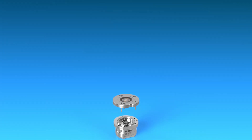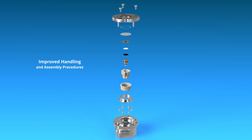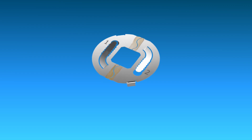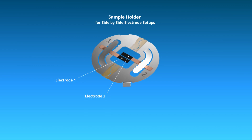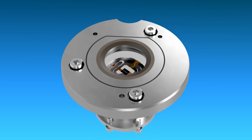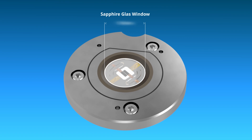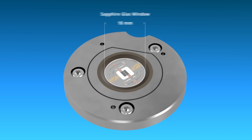The cell itself is much easier to assemble compared to previous designs. The new dedicated sample holder for side-by-side arrangement of the electrodes shortens the preparation time significantly. The much larger lid opening of 80 mm further improves the handling of the cell. Other lids as well as sample holders are available as accessories.